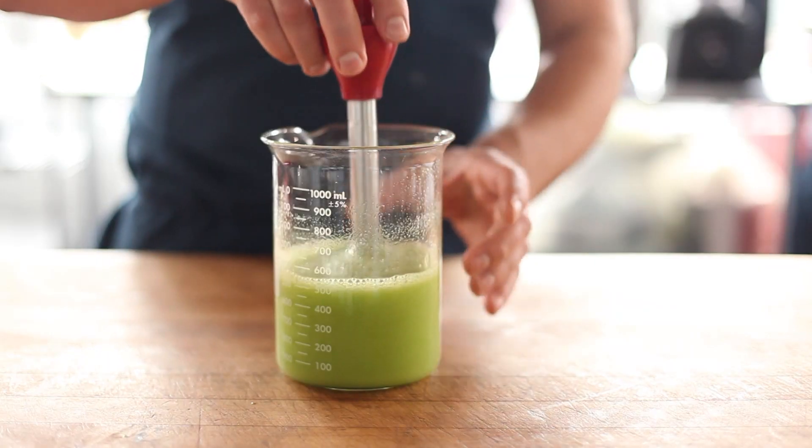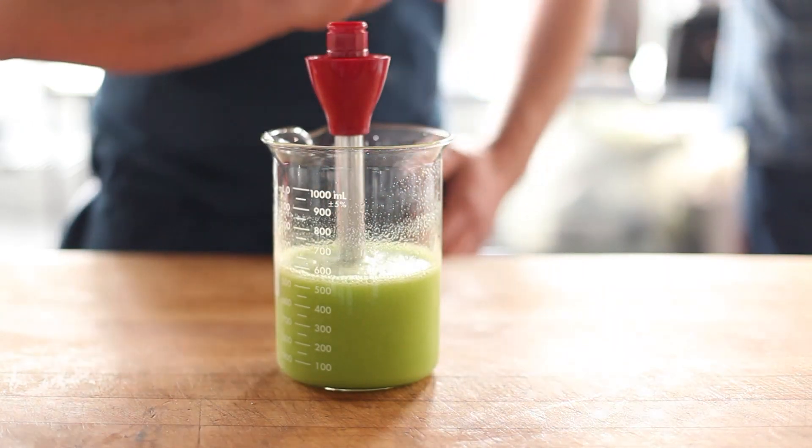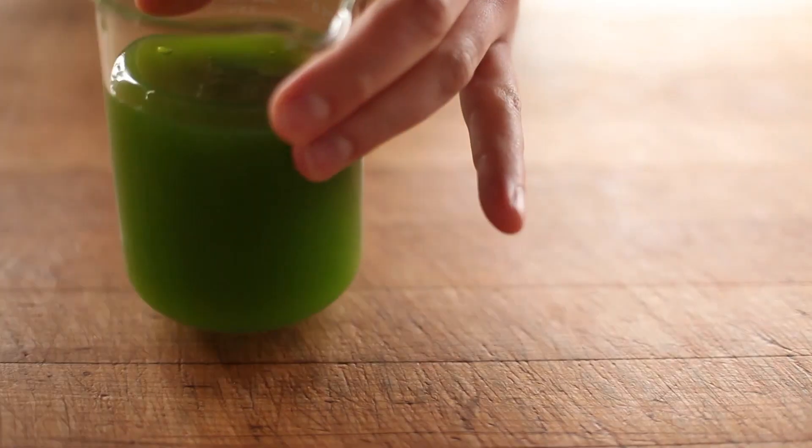We'll wait while you figure that out. Give the mix some time to settle so air bubbles can escape. Be free, bubbles!